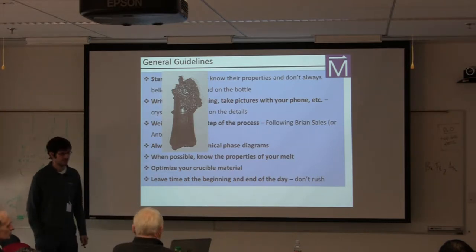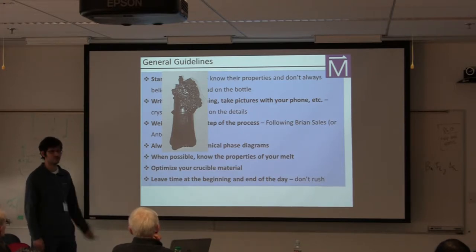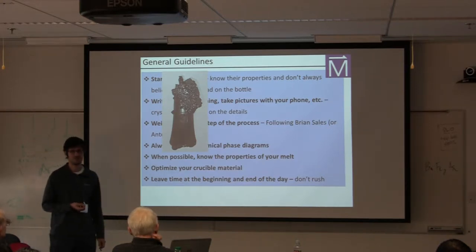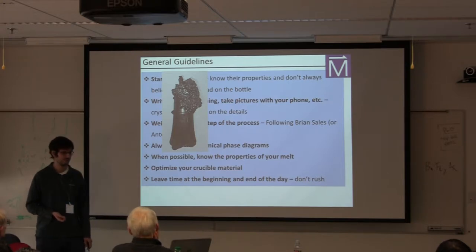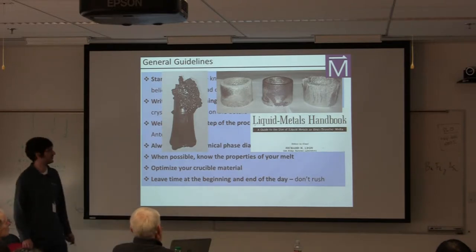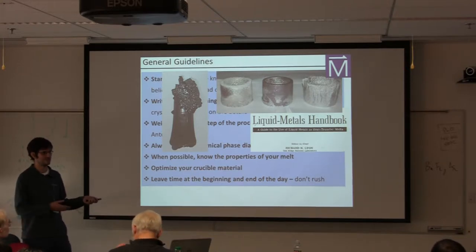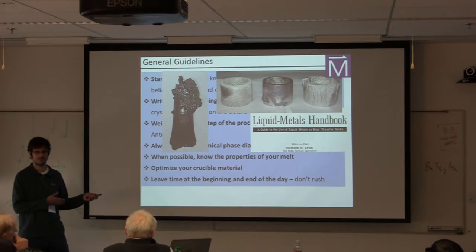When possible, it's important to know the properties of your melt. Does it attack your crucible? Does it develop a vapor pressure? Are you going to blow up an ampoule? Does the melt like to climb the walls of the crucible? This information is particularly hard to get, but I want to bring to your attention the Liquid Metals Handbook published by Oak Ridge National Laboratory — you can find it on a Google search, or email me and I'm happy to send the PDF. It's an excellent resource covering properties of all sorts of standard and complicated melts.